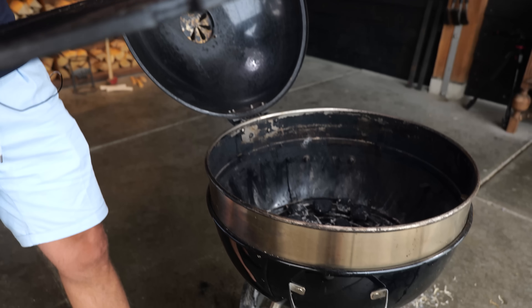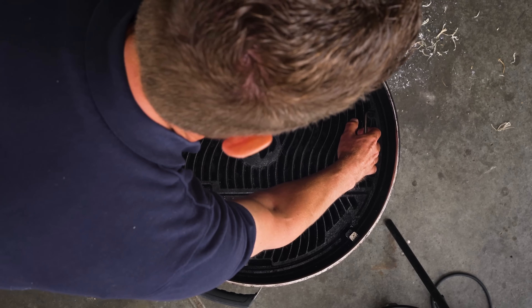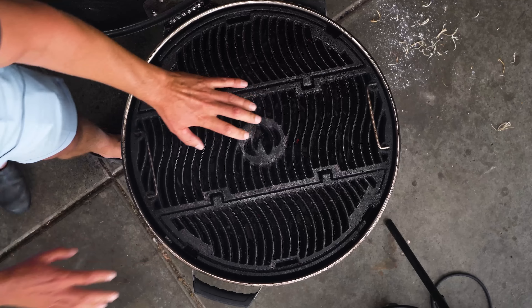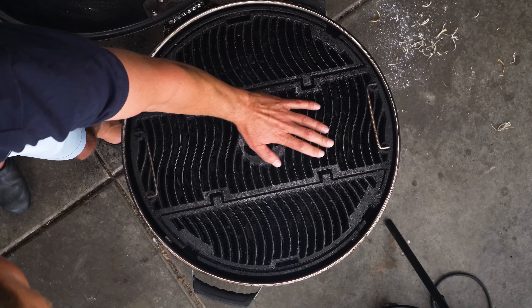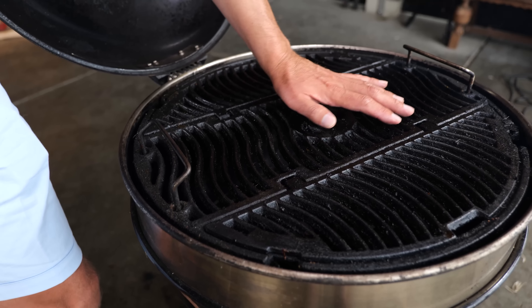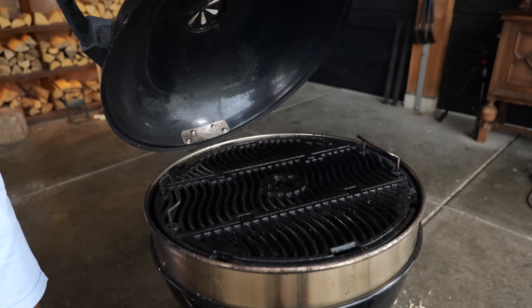I'm going to get the grill grate in and set it to the highest position — all the way up — so I have a lot of distance between the briquettes and the grill grate. Holding my hand over the fire, I can feel a light to moderate heat. Nothing that's going to be roasting or grilling the ribs; this is pure smoking, low and slow.